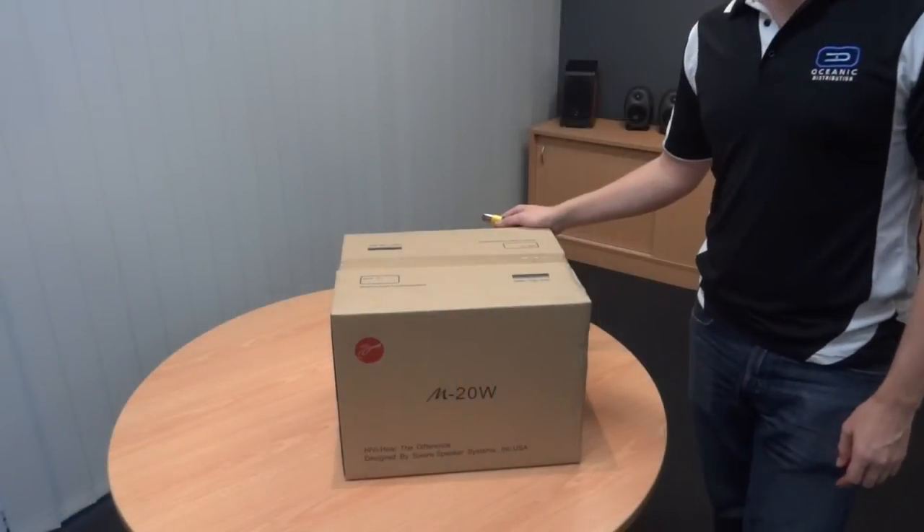So we're going to open these up, show you how to connect them, and give you a little video of what they look like. Alright, let's get started.